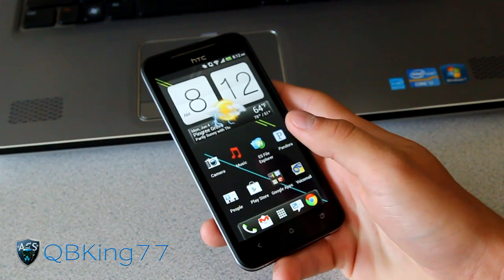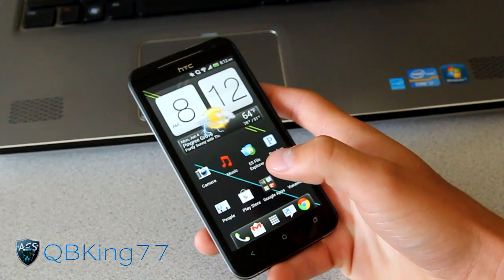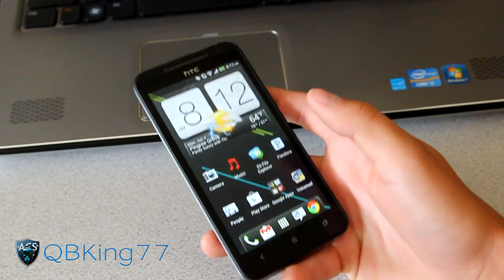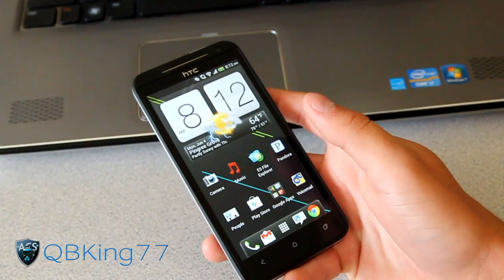It kind of depends on the way that you rooted. If you just rooted and you didn't unlock your bootloader, then you can just follow this video and you'll be good. You'll notice if you did just root your phone, your bootloader will say 'tampered,' but this will get rid of it and it will just say 'locked.'